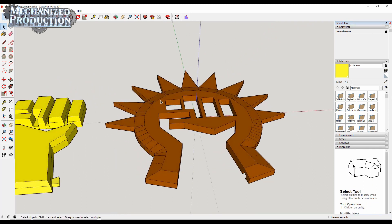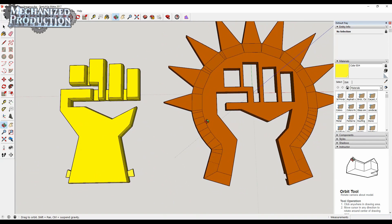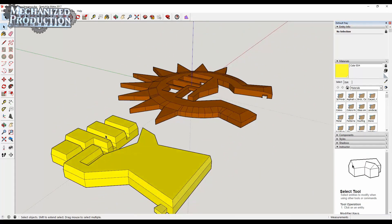For the fist, I joined up the empty spaces in the model, extruded that face outwards, and then added a very slight bevel to the face that appears above the star.